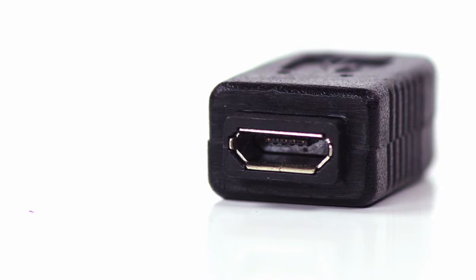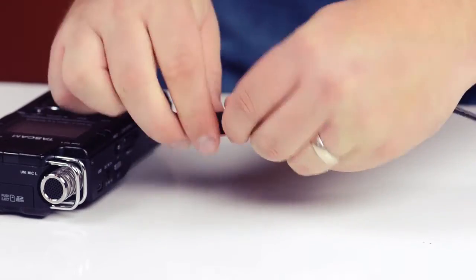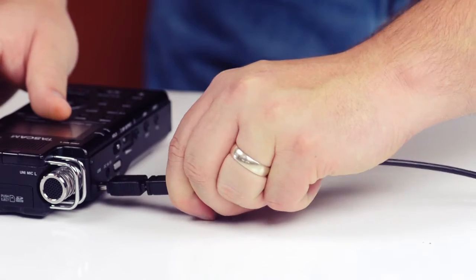The adapter can be used to quickly change the connection type of a USB Micro cable into a USB Mini cable. The USB 2.0 Mini Male to Micro Female adapter is a quick and easy solution for your USB needs.